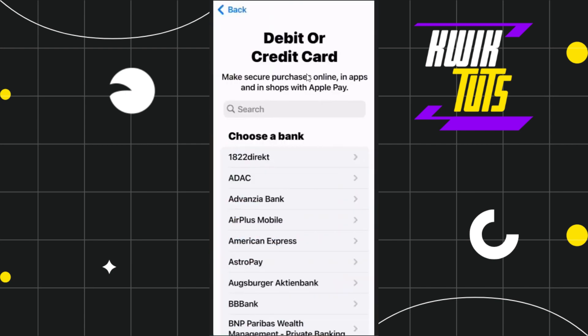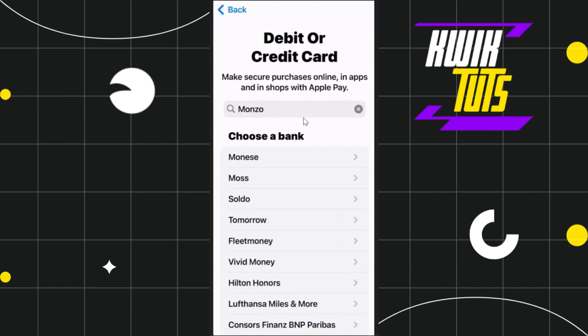As soon as you do this you will be redirected to this page where you will be asked to choose a bank. You are going to see a bunch of different banks that are eligible to be added into Apple Pay. You simply have to scroll down and try to find Monzo, or if you don't want to scroll down, you can tap on the search bar and search for Monzo.